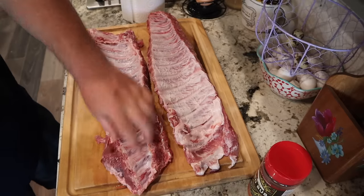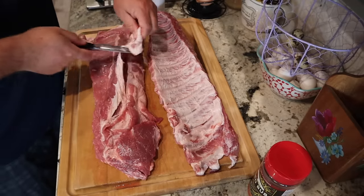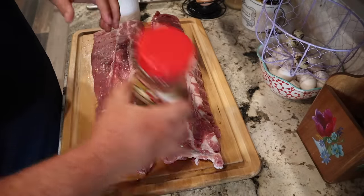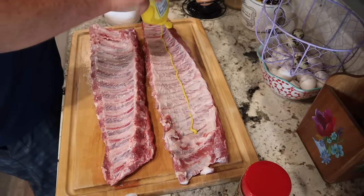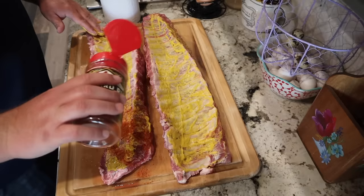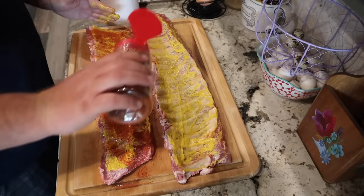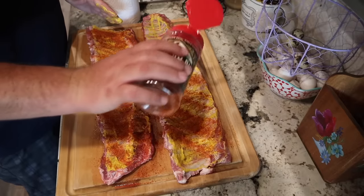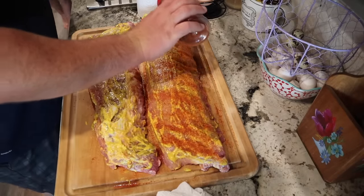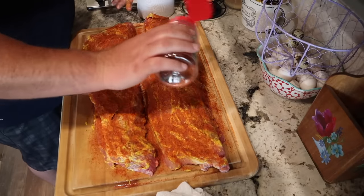I'm just going to trim up a couple little pieces here and there. These don't really need a whole lot of trimming - I don't do much trimming on my ribs anyways. I'm using this Yard Bird rub. I use a mustard base - you could probably use olive oil or whatever you've got. The mustard you don't taste after cooking. Just coat it evenly, don't be stingy with it. I let it sit for a few hours or overnight. I let these sit for about four or five hours before putting them on the smoker. You can use any rub you want.